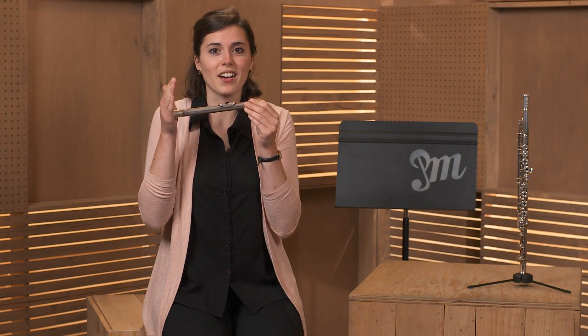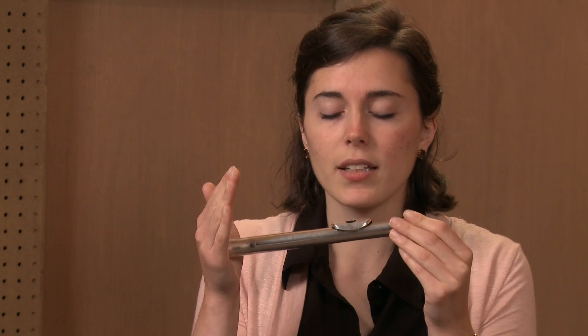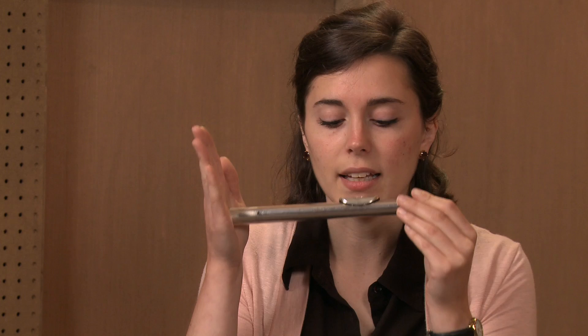If you don't start the note with your tongue, it will sound like this. There's not a very clear, defined beginning — as when I start with my tongue, like this.